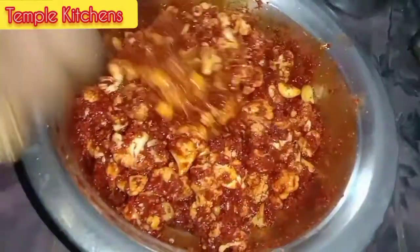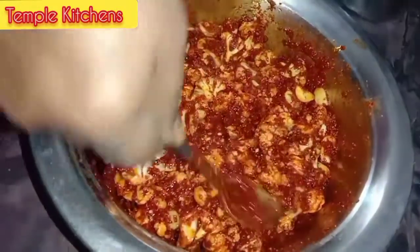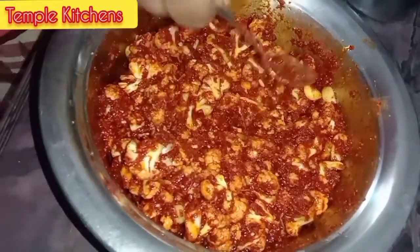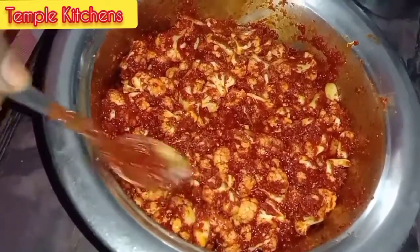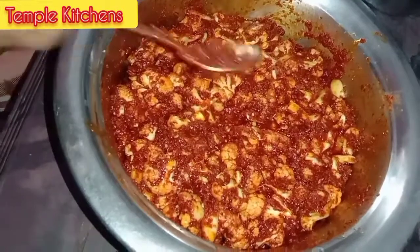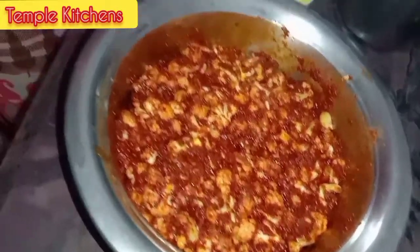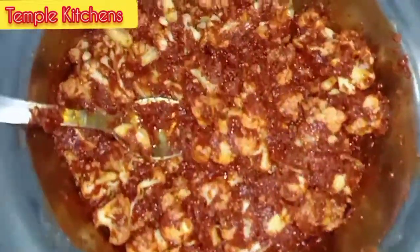There is also going to be a lot of cholesterol. We are able to make the best. We will make it as well.